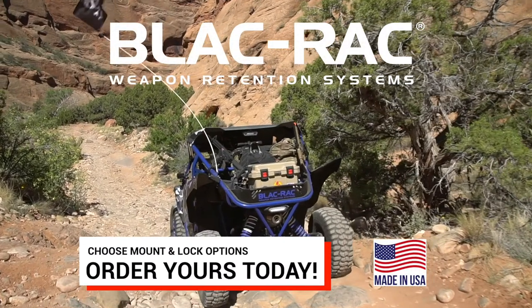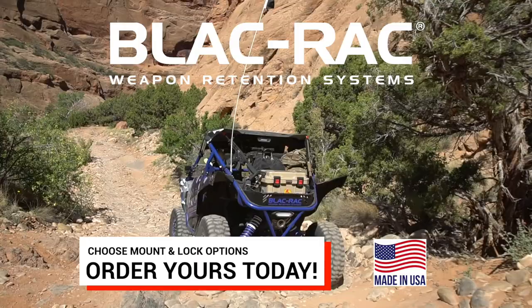Order yours today. Just choose your BlackRack 1070 model and your choice of mounting options.